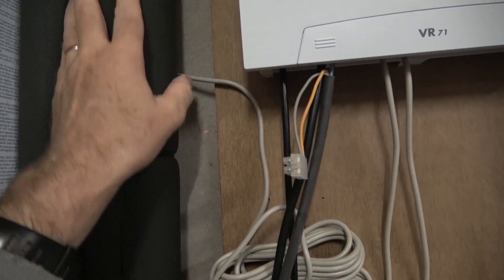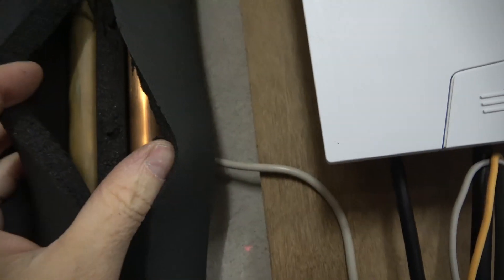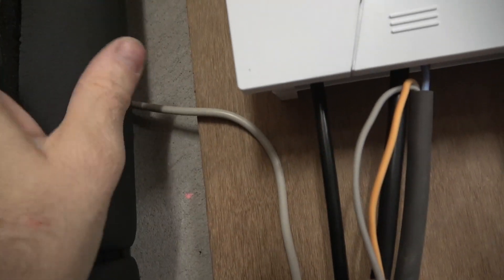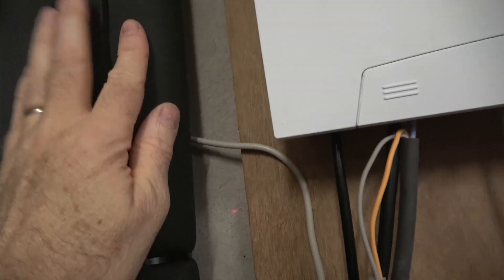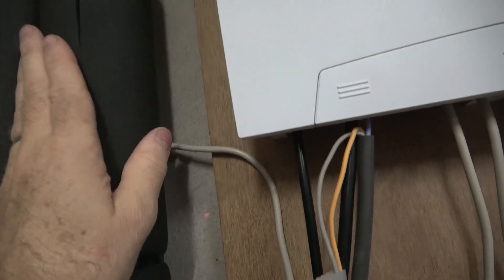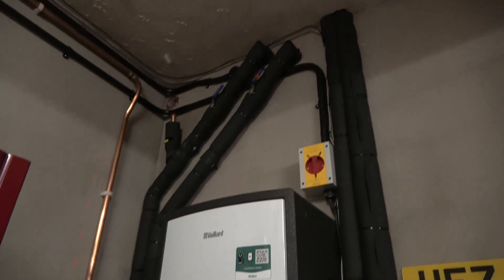Under here there are actually two pipes so close together that I couldn't really get separate insulation around them, so what I did was put a little wedge of insulation in there and just closed it over. That's because one's a flow and one's a return — if they had both been the same I probably wouldn't have worried. That's it up and running. I've got a thermal camera so I've taken some shots and it's all pretty well insulated.